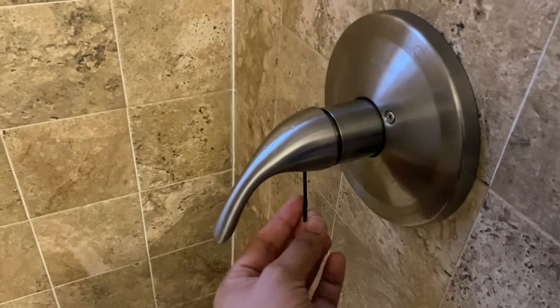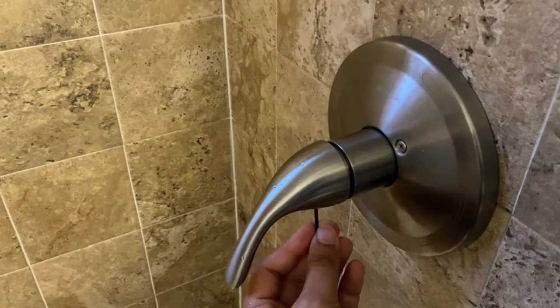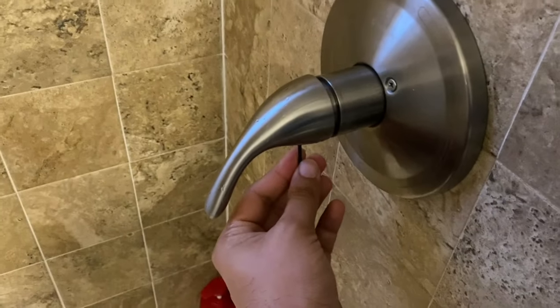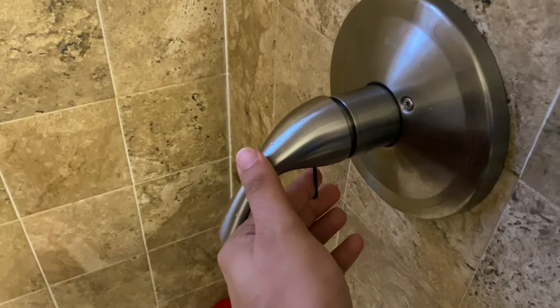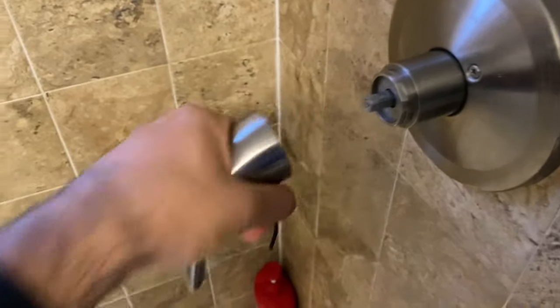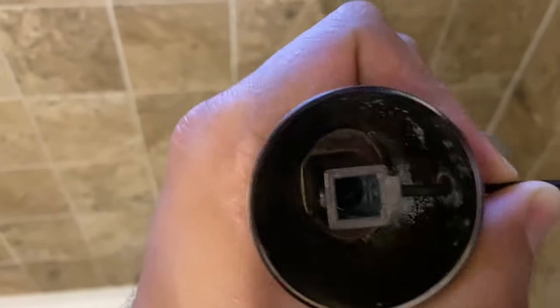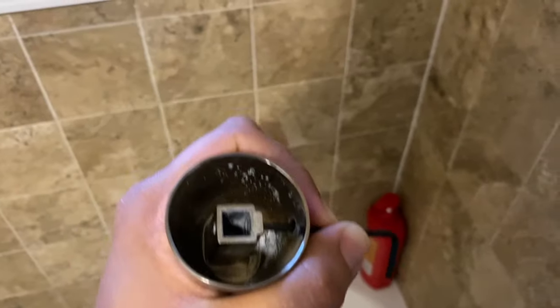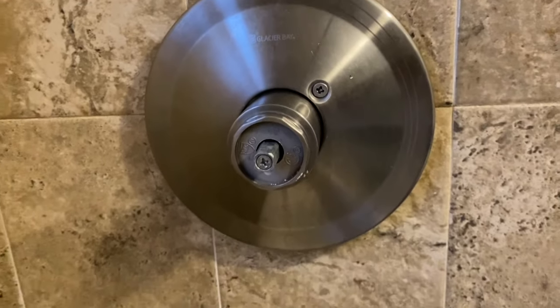Just put the allen key in there and loosen it up, going ahead and turning it gently. If you have a second pair of hands — which I don't right now — just hold on to the handle and it'll come right off. Once you loosen it, it should come right off. As you can see, there's a little screw in there, and the allen key should be able to open it.